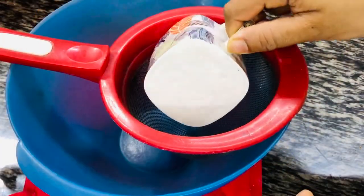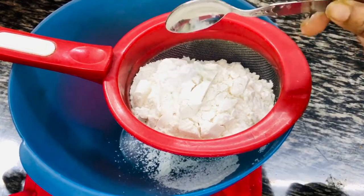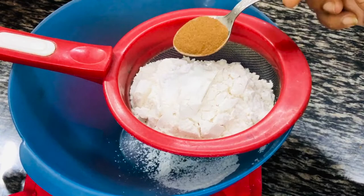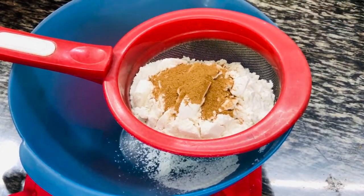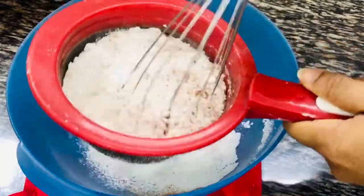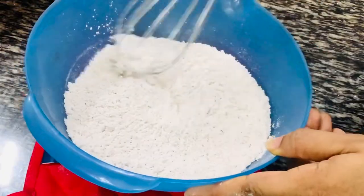For the dry ingredients, we'll take two cups of plain flour — that is maida — half teaspoon of baking powder, one fourth teaspoon of baking soda, one fourth teaspoon of salt, and one and a half teaspoon of cinnamon powder. If you don't like cinnamon flavor you can skip it, but if you like the flavor of spices in the cake you can even add half a teaspoon of nutmeg powder. Sieve the mixture, mix it, and keep it aside.